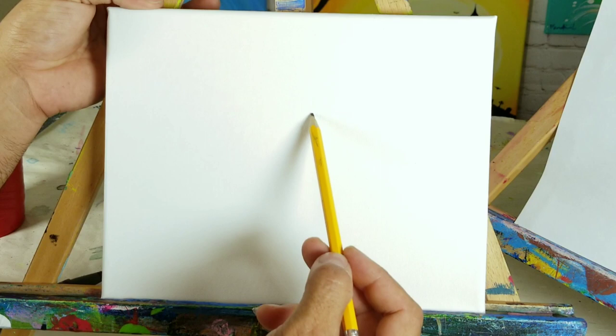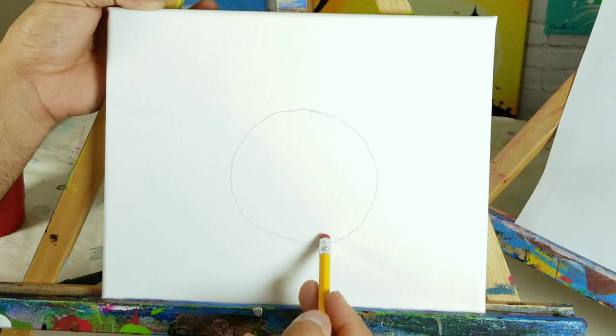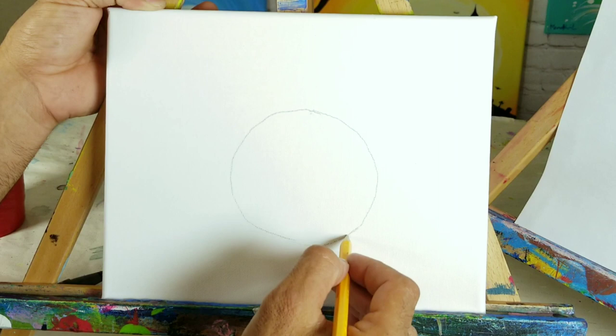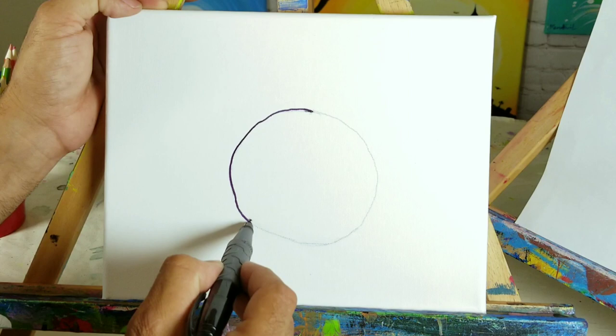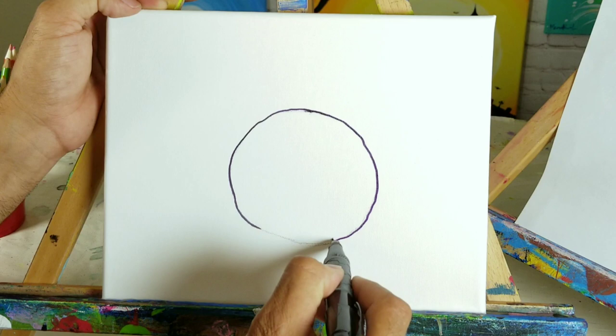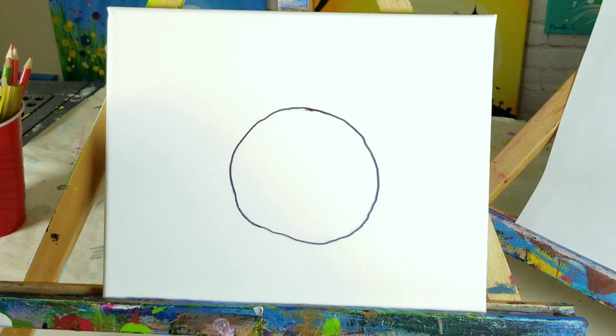So Spider Bites - we're going to start with a little circle. His main body is a circle, so we start there. You don't want to make your circle too big - leave room for his arms, feet, and spider legs. Make sure you don't make him too gigantic. There's my circle, and now I'm coming in with a marker to outline it. It doesn't have to be a perfect circle.